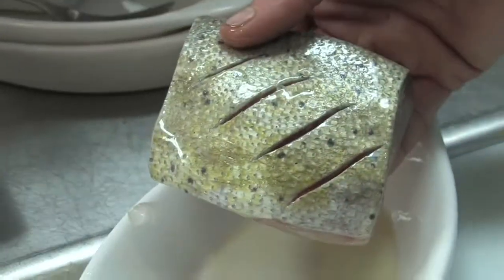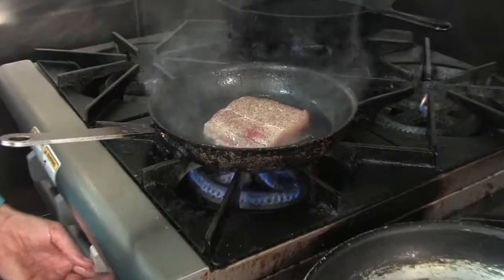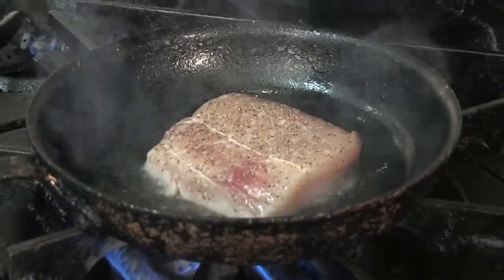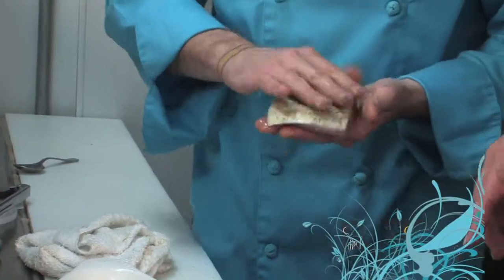One of the secrets to cooking fish like this is to score the skin. This will keep it from curling up and ensure even cooking. Another secret is salt and pepper — always season well.